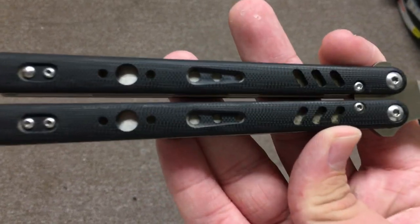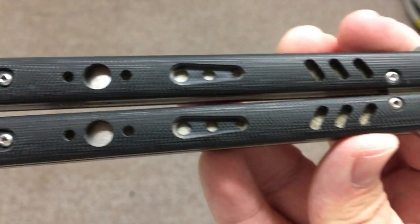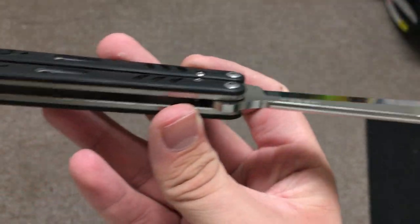Hello boys and girls, welcome to YouTube. Today I'm going to be talking about this knife right here. This knife is the BRS Replicate Clone.